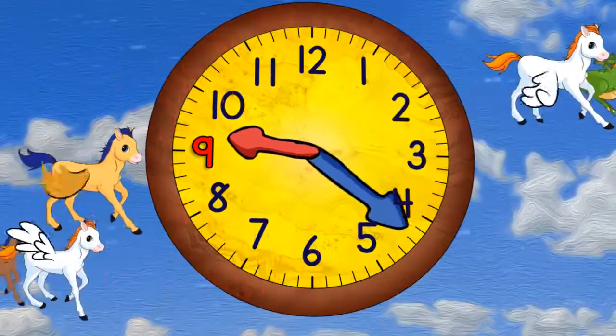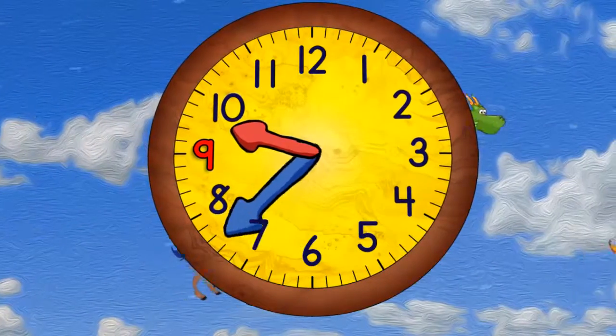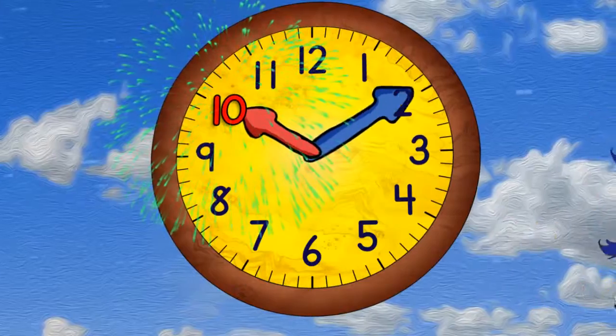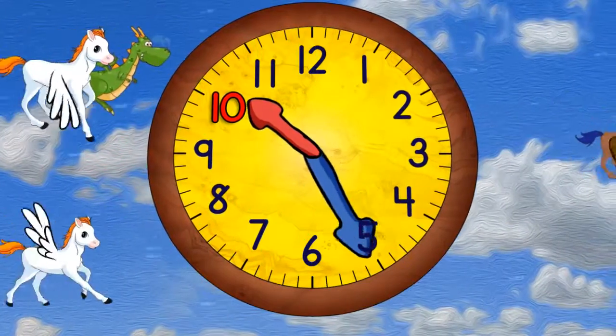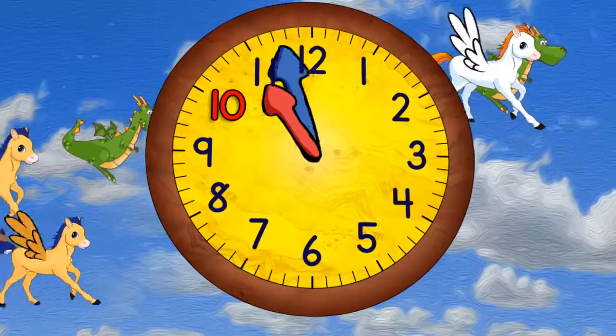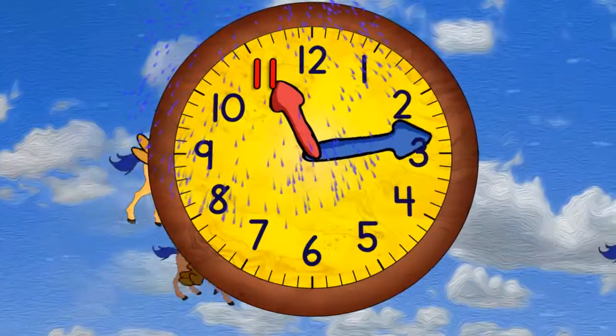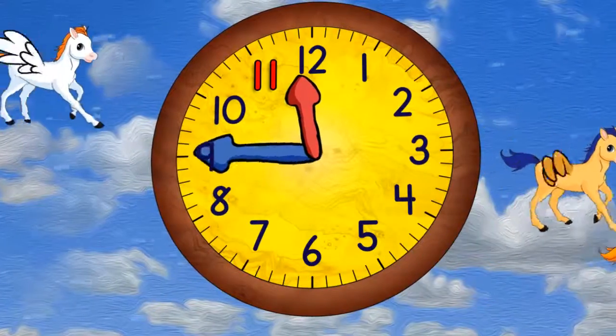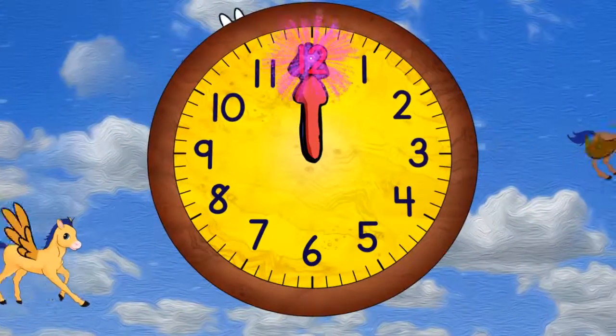Now quarter past 9, half past 9, quarter to 10, and 10 o'clock. Quarter past 10, half past 10, quarter to 11, and 11 o'clock. Quarter past 11, half past 11, quarter to 12, and 12 o'clock.